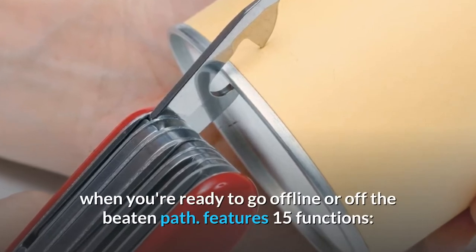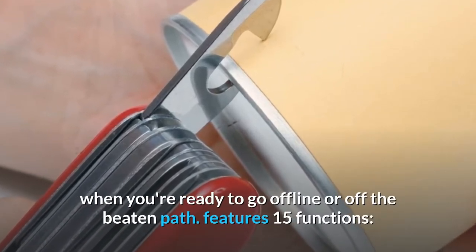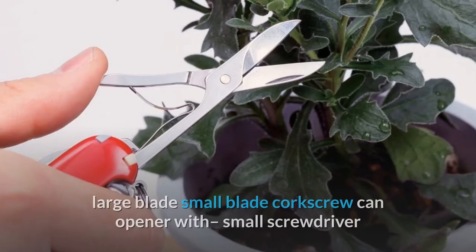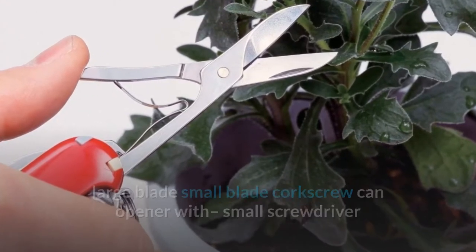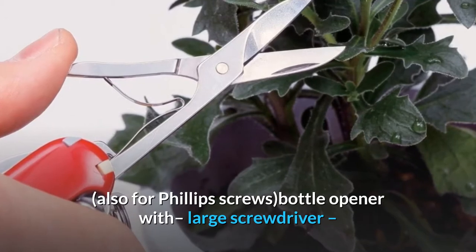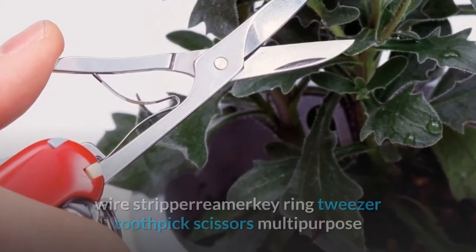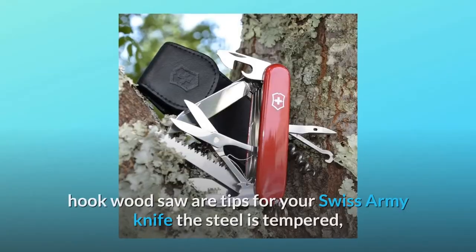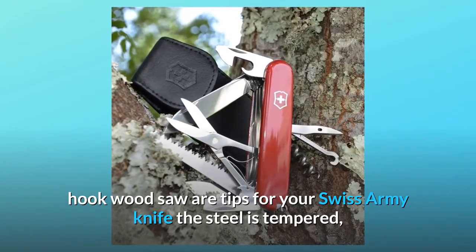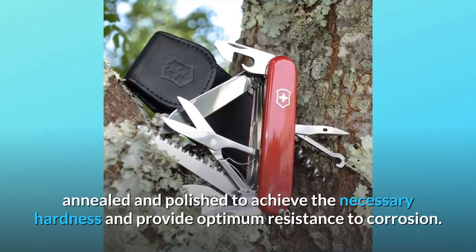Features 15 functions: large blade, small blade, corkscrew, can opener with small screwdriver (also for Phillips screws), bottle opener with large screwdriver, wire stripper, reamer, key ring, tweezer, toothpick, scissors, multi-purpose hook, and wood saw.